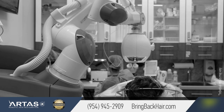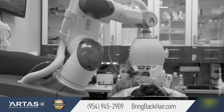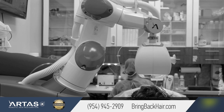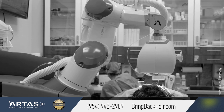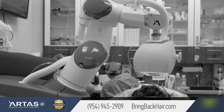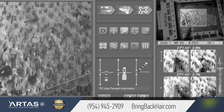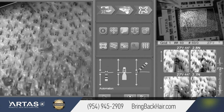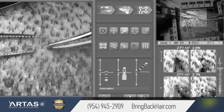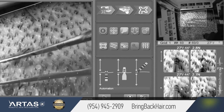We're about in the middle of the procedure. What makes the 9x different is that the robot actually finds the area to work by itself. Now we can show the screen here — we've finished about 560 grafts and they're all looking very good. We're going to start harvesting.